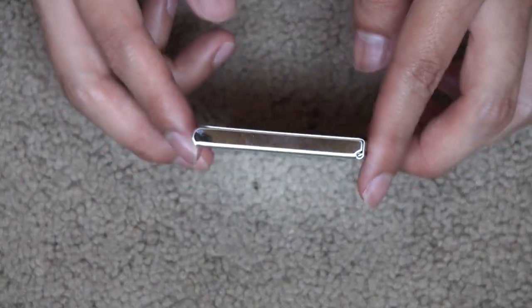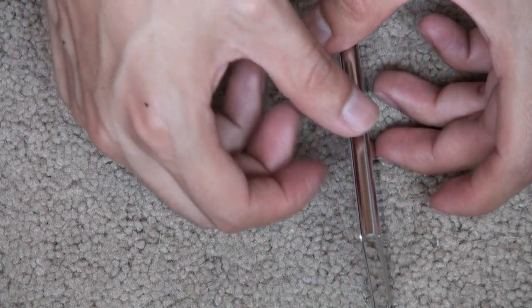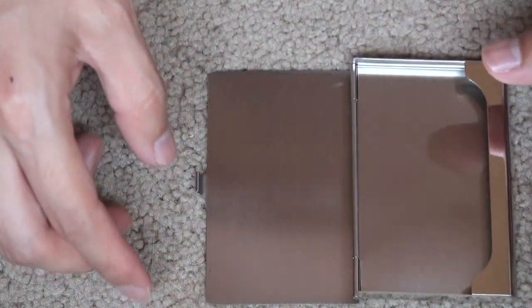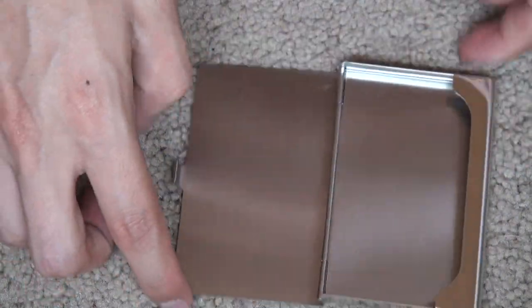It has a real good, modern, stylish look. Good quality material as well — nice and sturdy but lightweight at the same time. Good capacity too, good enough to hold about 10 cards.